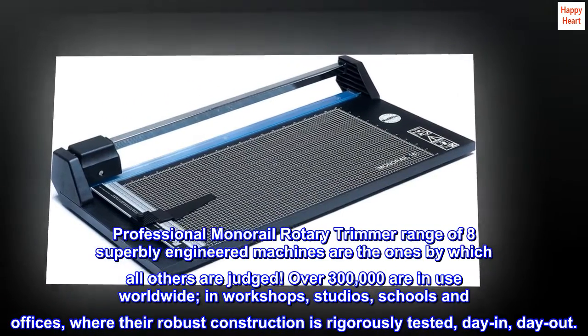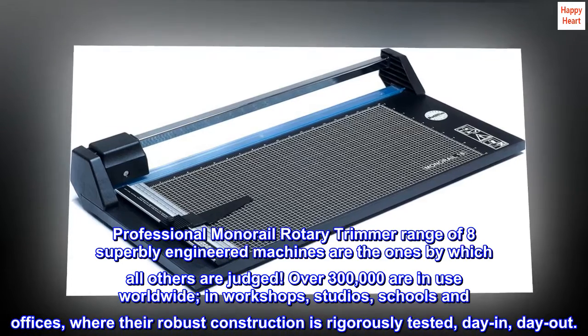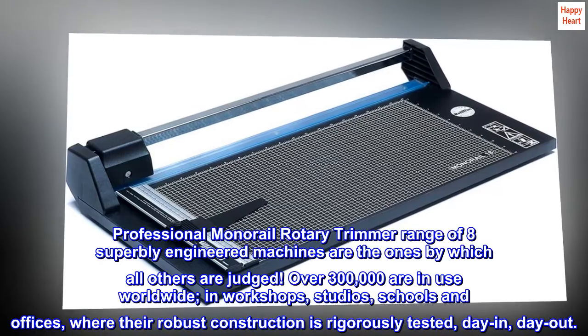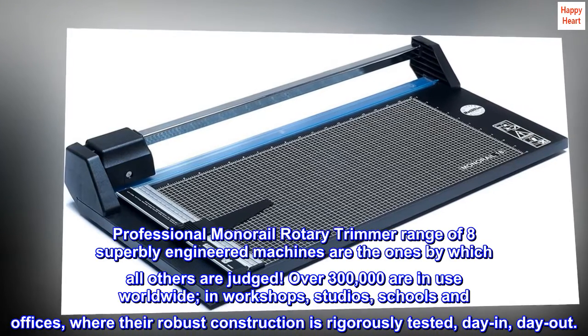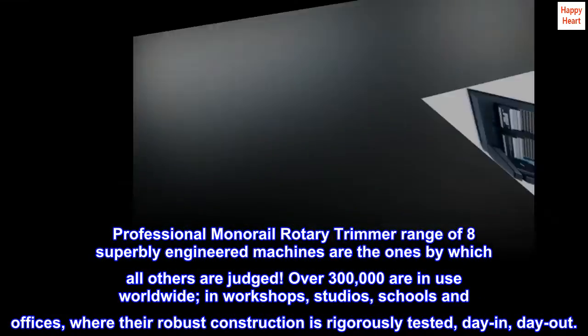Professional monorail rotary trimmer — a range of eight superbly engineered machines are the ones by which all others are judged. Over 300,000 are in use worldwide, in workshops, studios, schools and offices, where their robust construction is rigorously tested day in, day out.